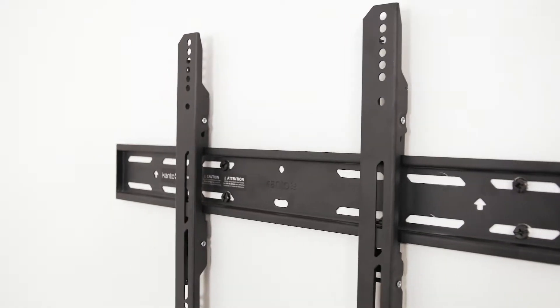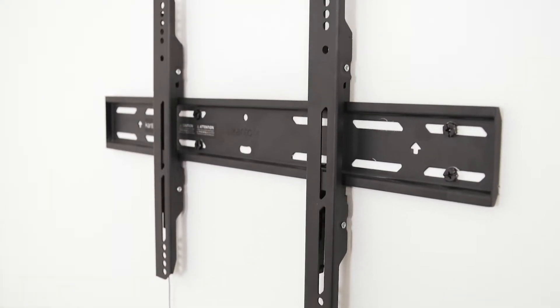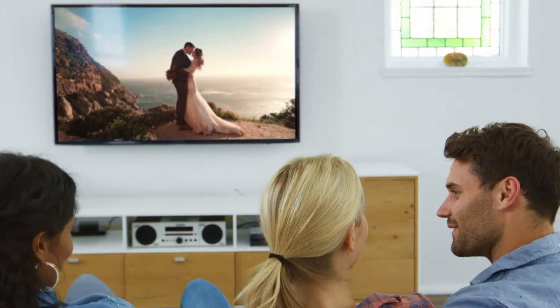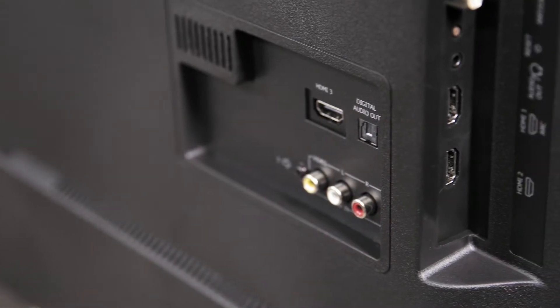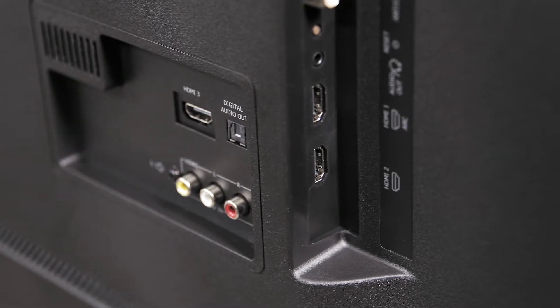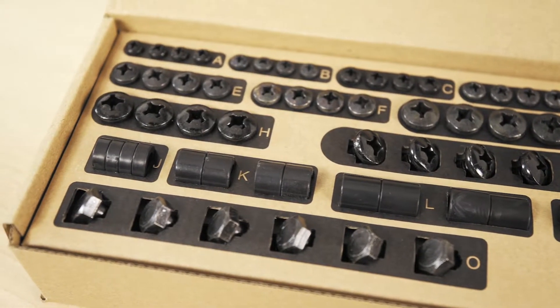Fixed TV mounts offer a low-profile solution, allowing you to get your TV as close to the wall as possible. They're a good option if you plan on viewing your TV from a relatively head-on position. When choosing a fixed mount, keep the location of your TV's inputs in mind, as you may need to use the provided spacers to ensure your cables fit properly.